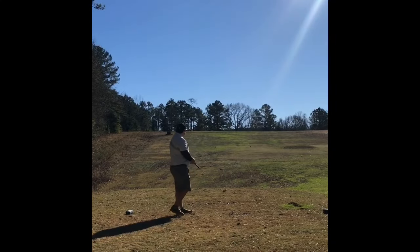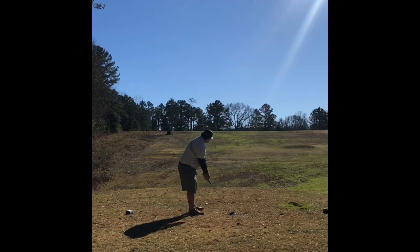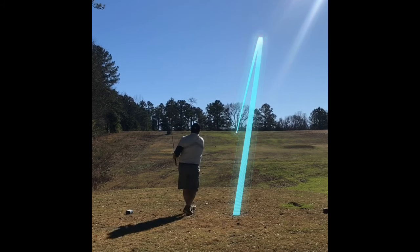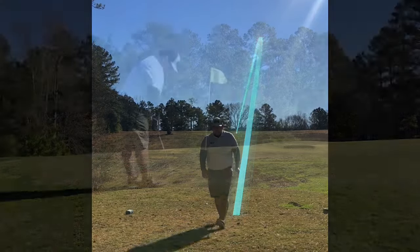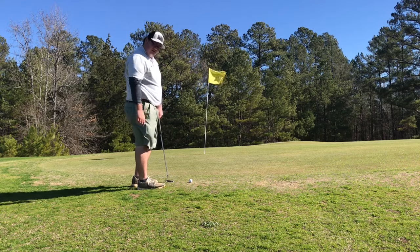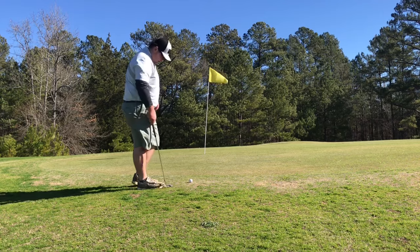Hole two is a par three, 183 yards up the hill. I'm going to go with a six iron. I missed the green slightly right. I'm going to take the putter from ten feet high and break it in a little bit right to left — it's a hard make.